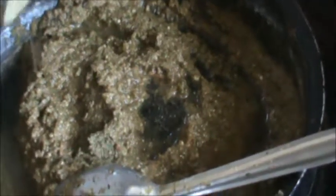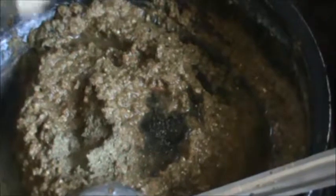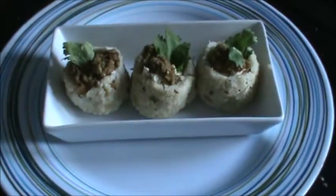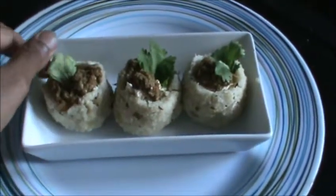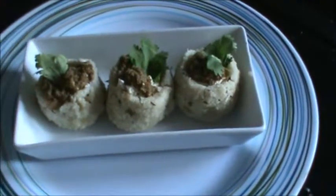At last, add a little bit of curry leaf powder — half teaspoon, this is dry curry leaf powder. Serve your pundi chutney with cream cheese and garnish it with coriander leaf.